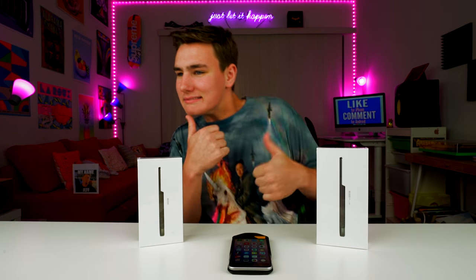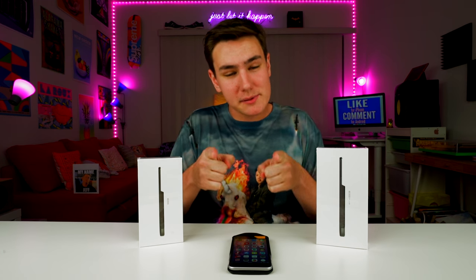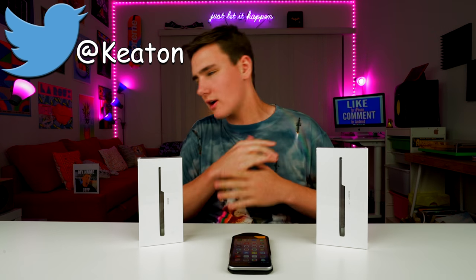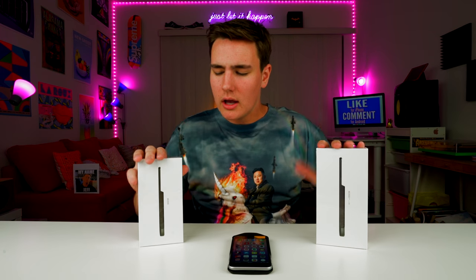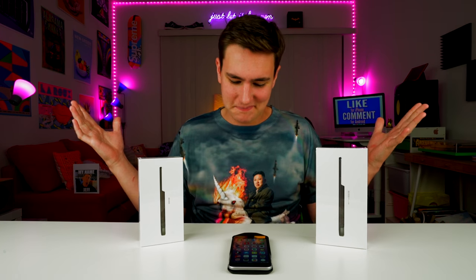Just because I love you guys — drop a like. Here's what you do to win: get subscribed to the channel if you're new, leave a comment down below, drop a like on this video, and follow me on Twitter — it's just at Keaton. I'm Keaton on Snapchat, Instagram, all that stuff. Follow me on Twitter and I will announce the winners on Twitter in a month. I'll ship these anywhere in the world. You're legit going to be the only one who has this.